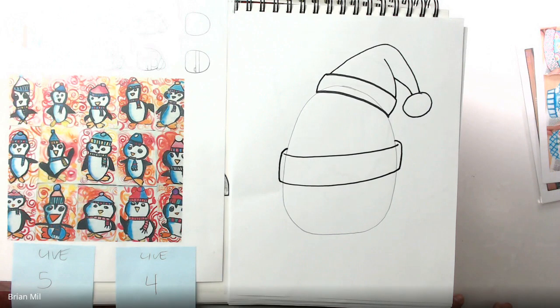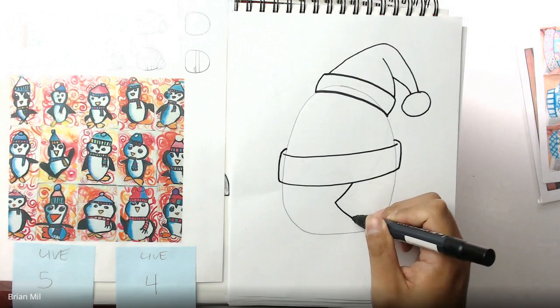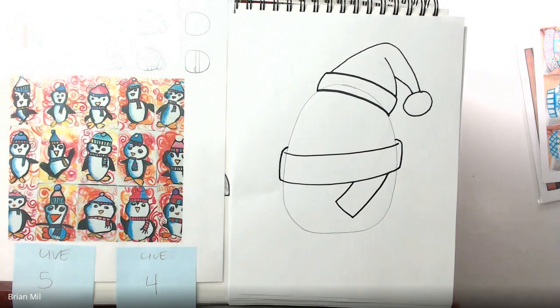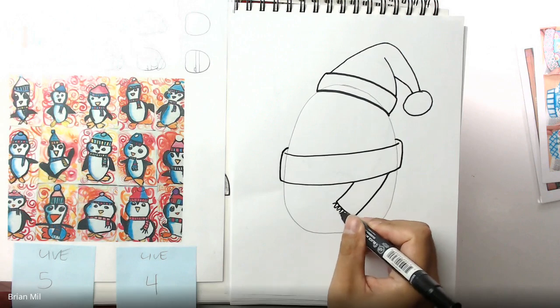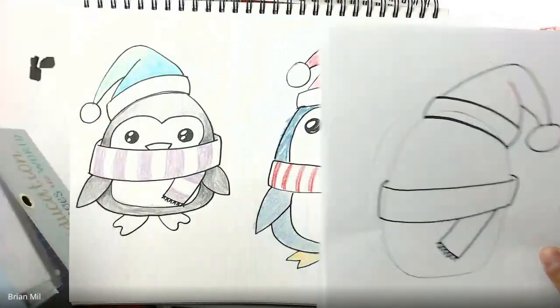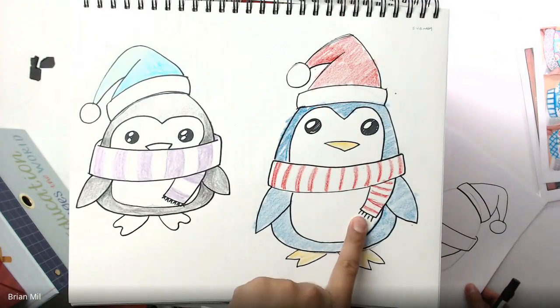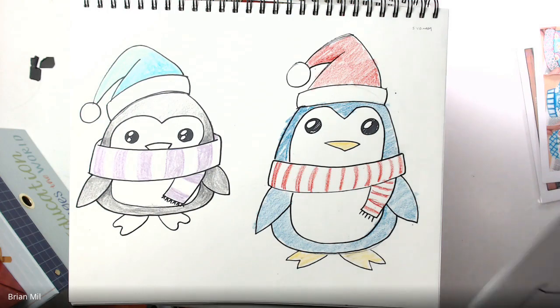I forgot one part of the scarf — I'm going to make a rectangle curving inwards so it looks like it's getting tucked in. If you want to make it look like the scarf is frayed at the end, you can do dash lines or tiny little V's. I'm going to do tiny little V's. Looking back at my original examples from other classes, I did one with dashes and one with V's at the end of the scarf — whichever you like better.